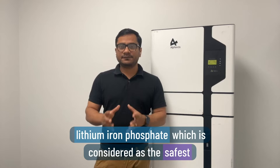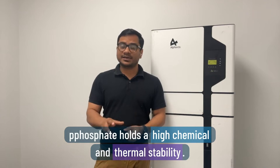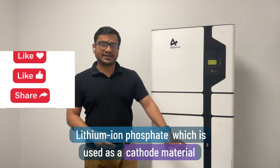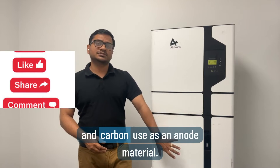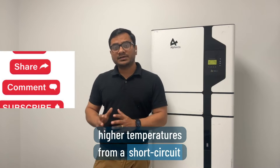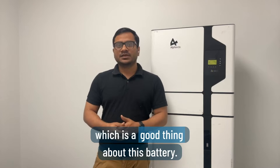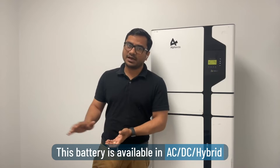The battery module uses lithium iron phosphate, which is considered the safest type of lithium-ion battery on the market because it holds high chemical and thermal stability. Lithium iron phosphate is used as the cathode and carbon as the anode material. They are non-flammable, meaning they can handle higher temperatures from short circuits or overcharges, which makes them safe to install in the house.